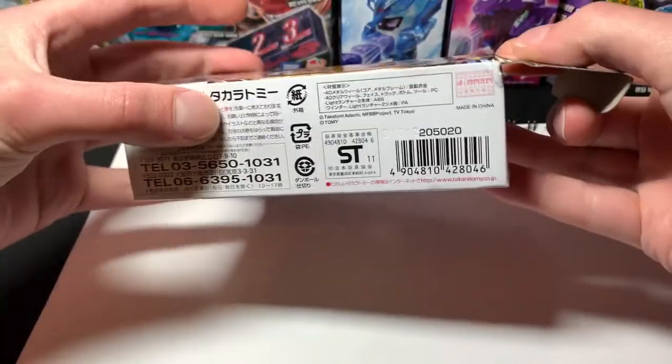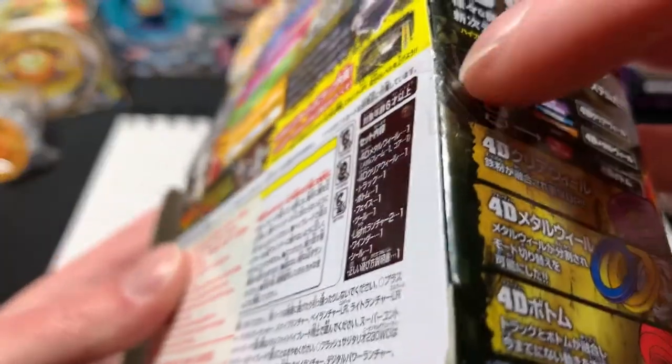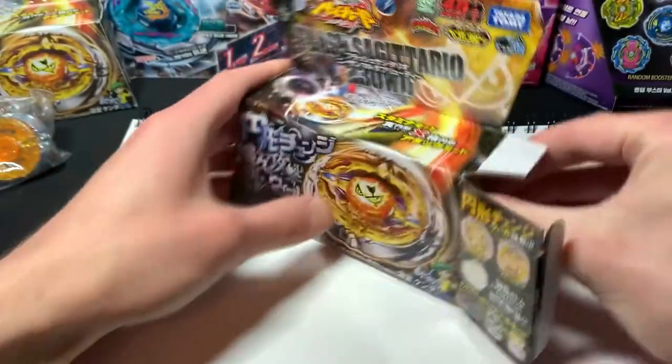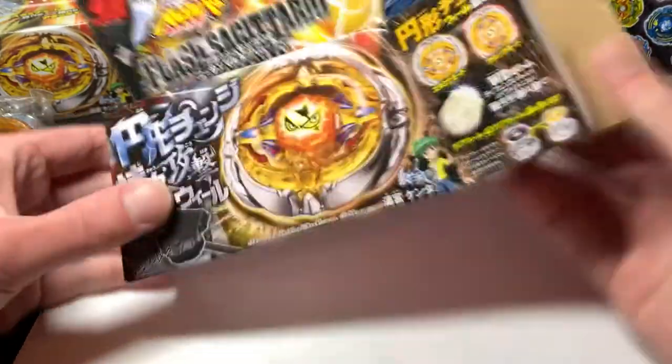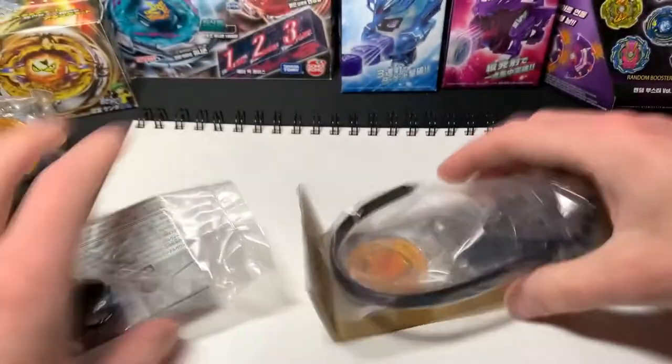That's why I'm opening this on camera. It's sealed — let me break the other seal. It has the Mani Limited sticker, which I'm pretty sure is for Hong Kong imports. Here's the tool and packaging, and here are the parts.